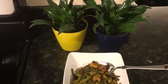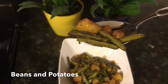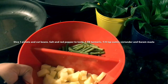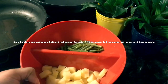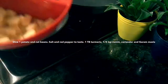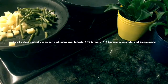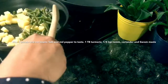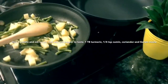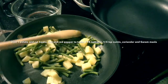Hello friends, welcome to my channel. I'm going to add 1 tablespoon of olive powder.